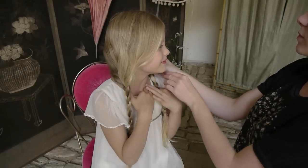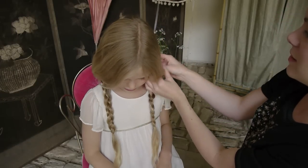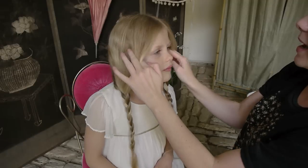Loosen the plait a little bit at the top and then finish off by just smoothing with some serum to add a bit of shine.